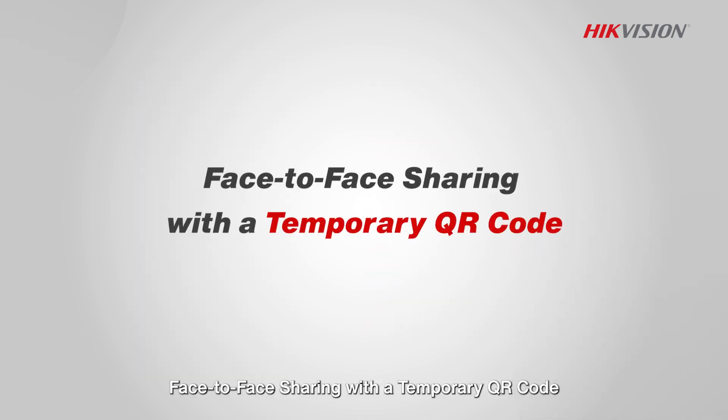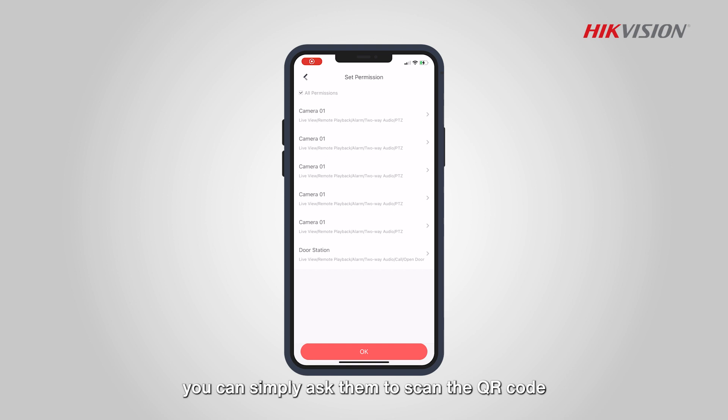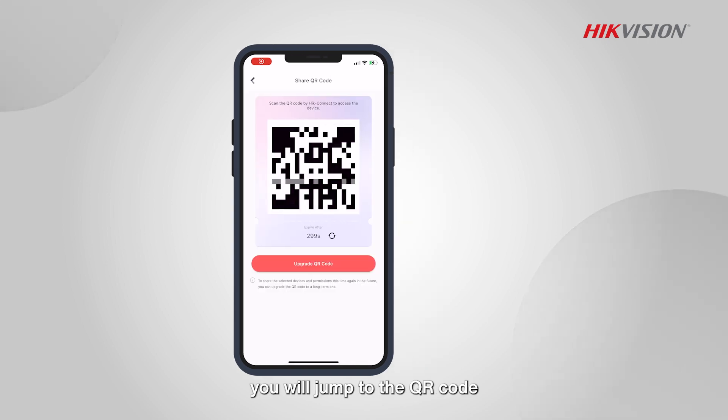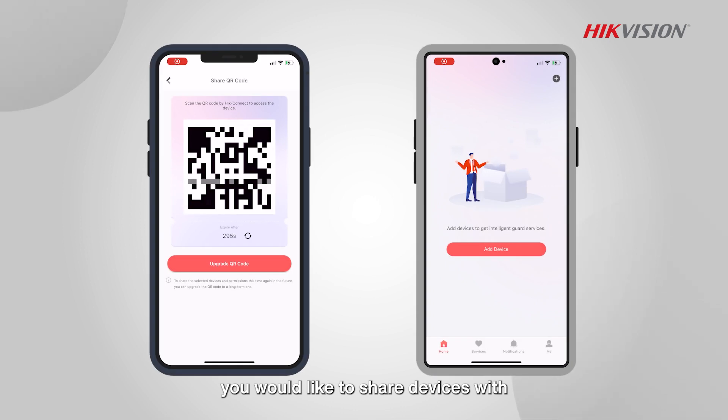Face-to-face sharing with a temporary QR code. If the person you share devices with is physically present, you can simply ask them to scan the QR code generated on your phone via HikeConnect. After setting permissions, you will jump to the QR code, which can then be scanned by the person you would like to share devices with.